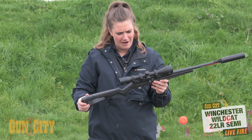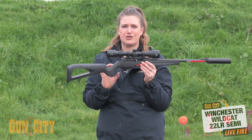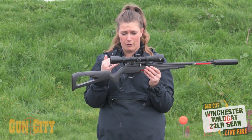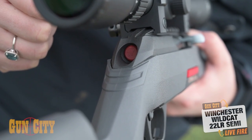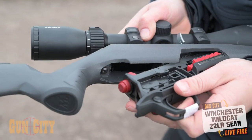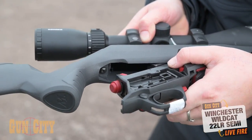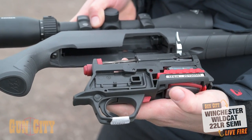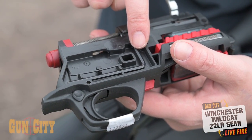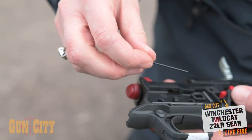One of the features I love is that you can completely detach the entire trigger group, which makes it really easy to clean and gives you lovely access to the barrel. You press the big red button at the back, and it lets you drop the entire trigger group out. Inside you've got hex keys — your rear sight adjustment tool and other allen keys if you need to pull anything else apart.